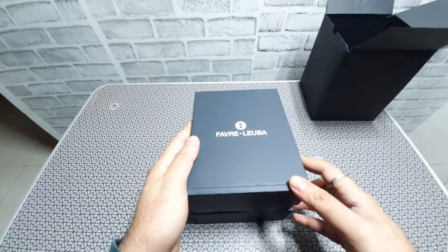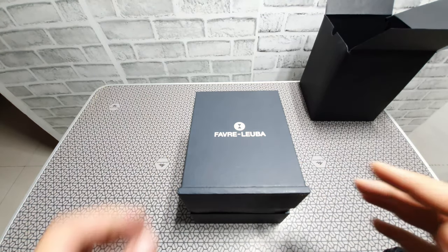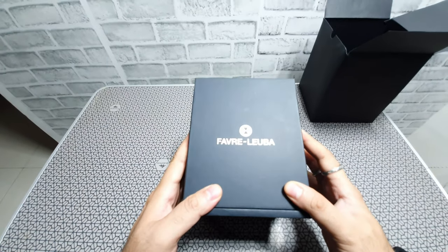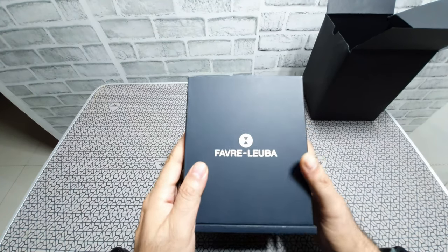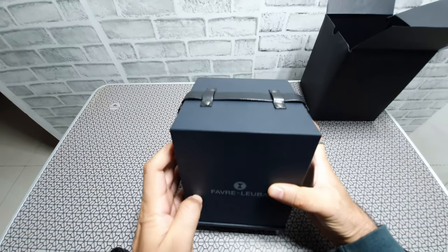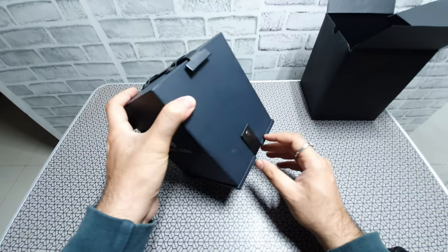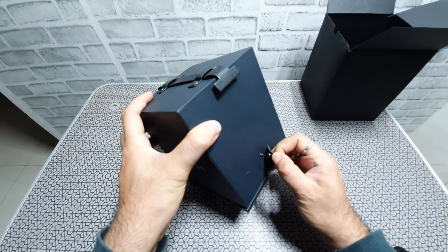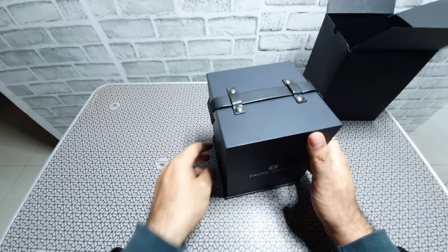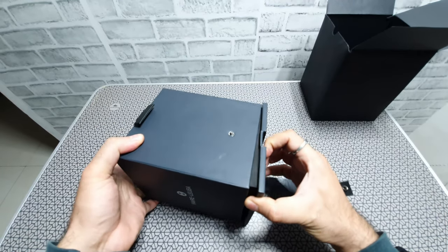The watch comes in this beautiful box, and you're going to love the way this whole watch is packed. Most of the watches come in this dark grey box with a canister inside, and there's a nice leatherette strap at the bottom which has a button. Once you unhook that, the whole thing is supposed to just slide open.